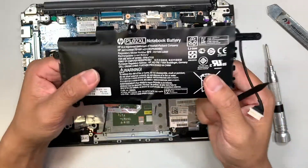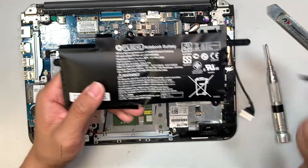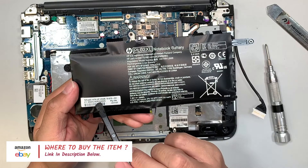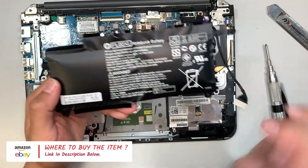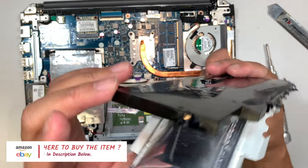The replacement battery part number is PL02XL, or you can look it up by the HP parts number 751875-001. I am going to link them in the description below.